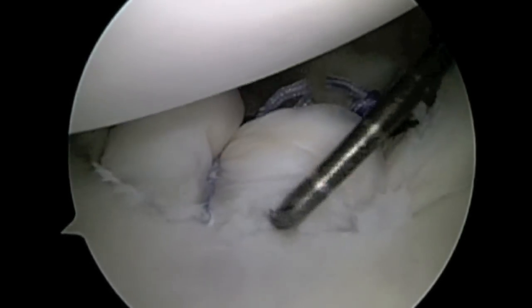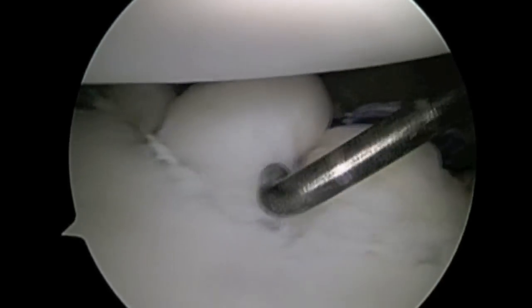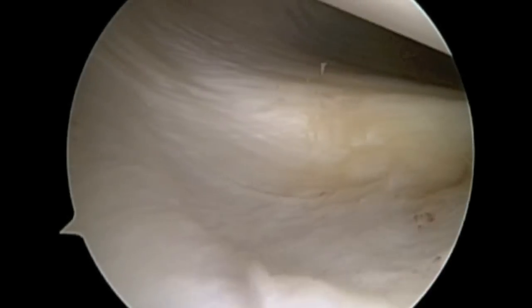The final repair is then assessed for stability and this is found to be excellent. The labrum has been repaired against the glenoid and the capsule has also been tightened, as is seen here.